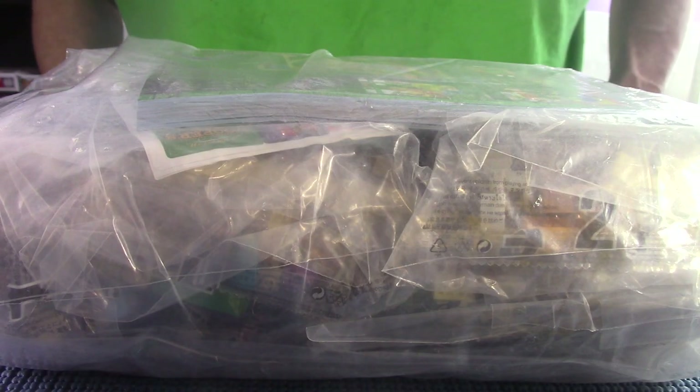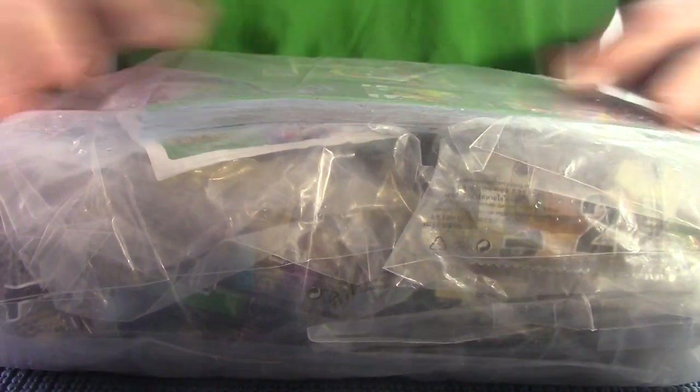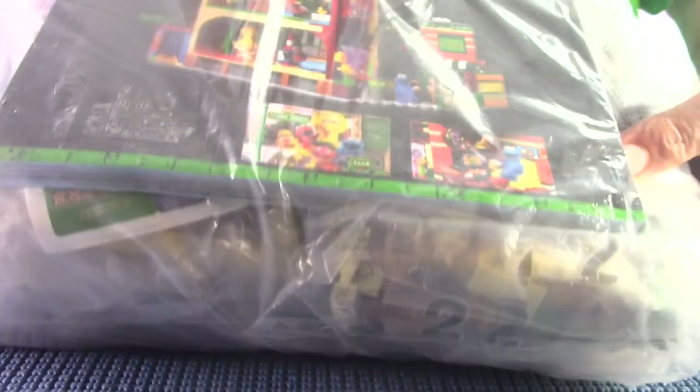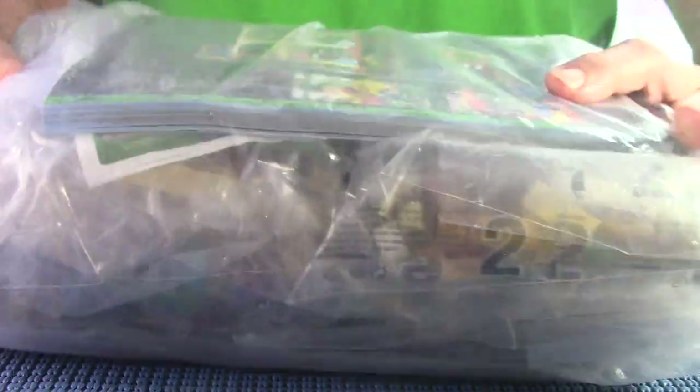Here I am again with another boot Lego set. I don't know if you can see in that package, but what I see is stuff about Sesame Street. This is the boot Lego Sesame Street set that Lego does put out, but again it's boot Lego, so I'm sure in its own fashion it'll be funny.